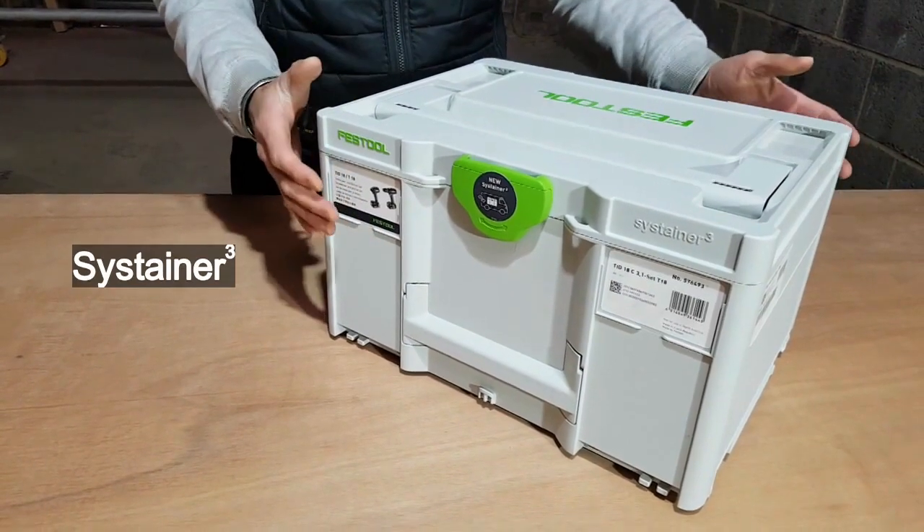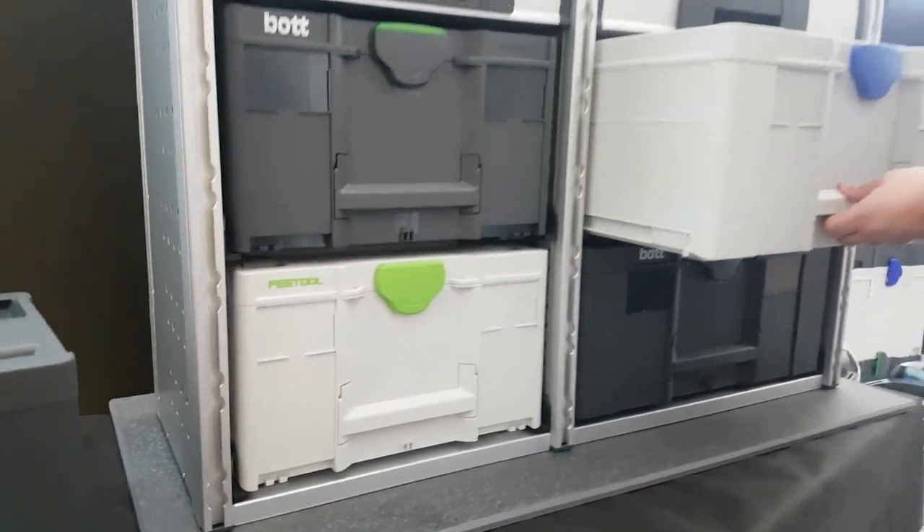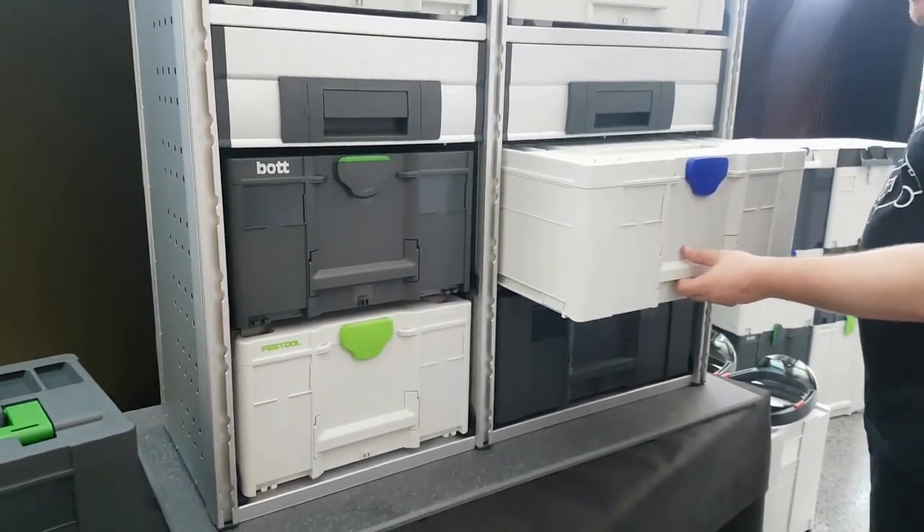I did notice that it came in Festool's new Sustainer 3, which is designed for customized vehicle integration for easy and safe transportation.